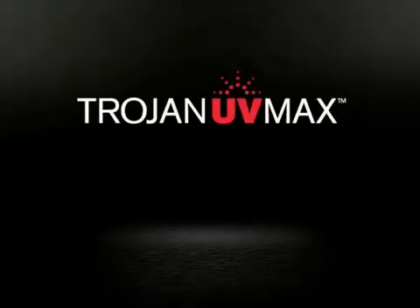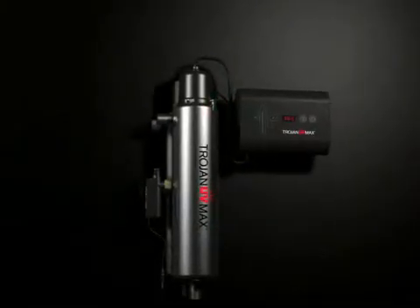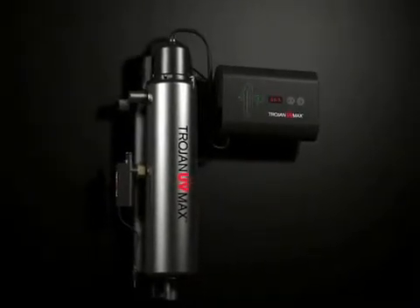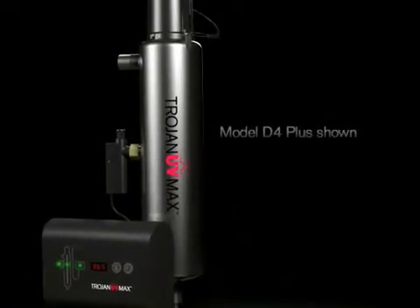Welcome to the Trojan UV Max product demo. The Trojan UV Max is the proven way to safeguard your drinking water. It uses ultraviolet light to treat water for every tap, fully protecting you from bacteria and viruses.